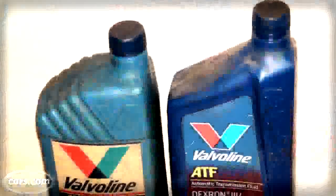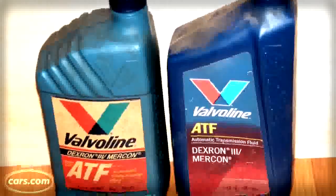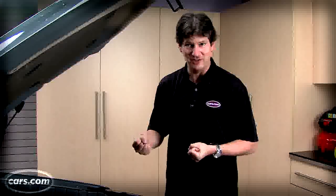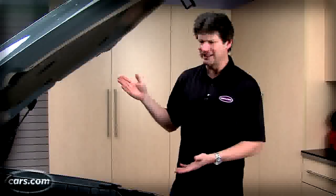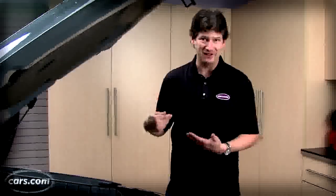Even though a lot of newer automatic transmissions are sealed and don't really give the owner anything they can check, most of the automatics still on the road are the old style, which use something called automatic transmission fluid. It is a light, kind of a combination oil-hydraulic fluid. It lubricates the transmission, and it's also used under pressure to activate clutches and such, and there's a fair amount of it flowing around.